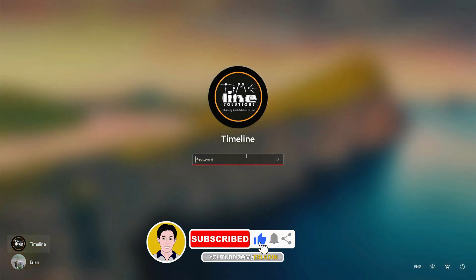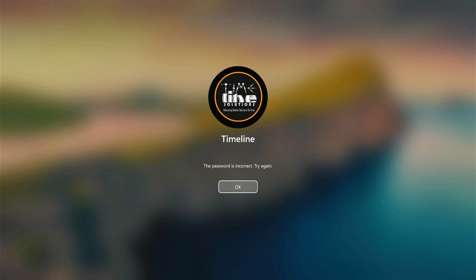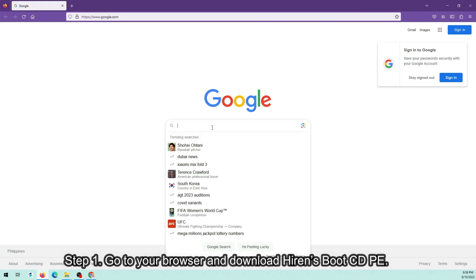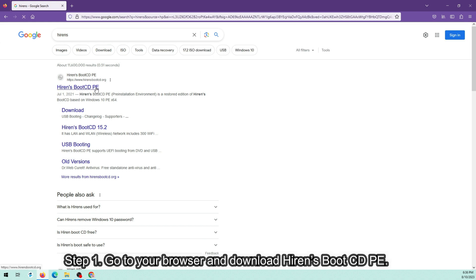Forgot your Windows password? In this video, I'm going to teach you how to remove your password without reformatting your operating system. Step 1: Go to your browser and download Hiren's Boot CD PE.